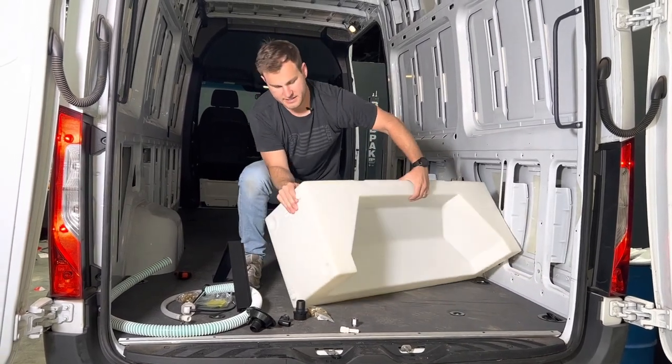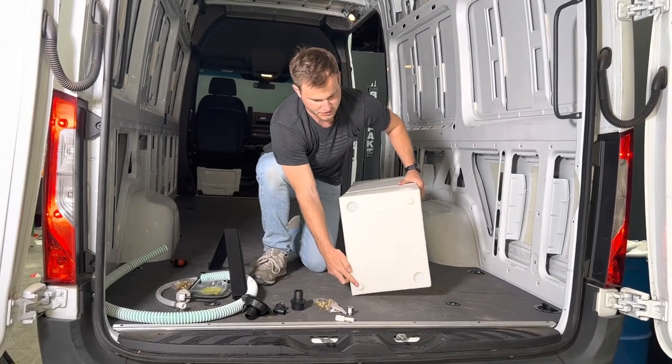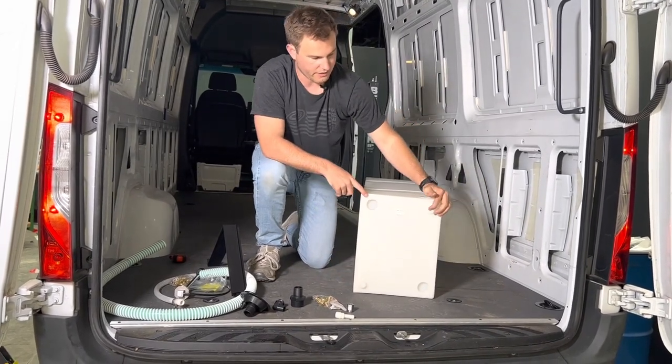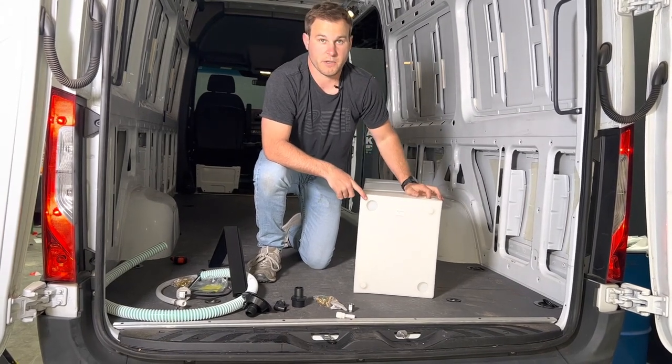The tank has an inch and a half spin weld on the bottom, a half inch on the bottom, then inch and a half and half inch again. There's also a half inch spin weld on the very top.